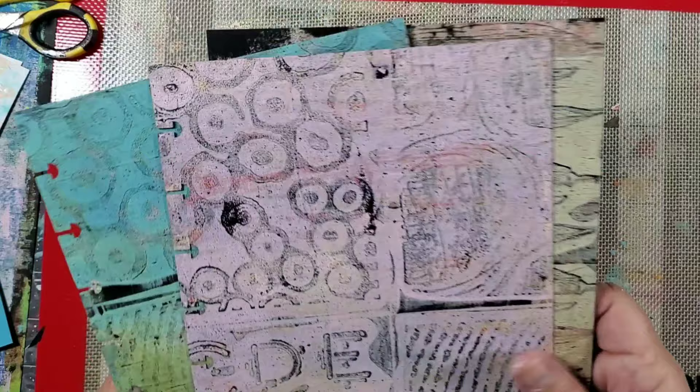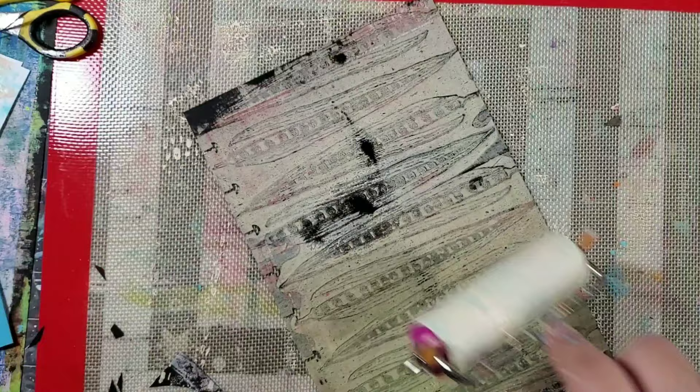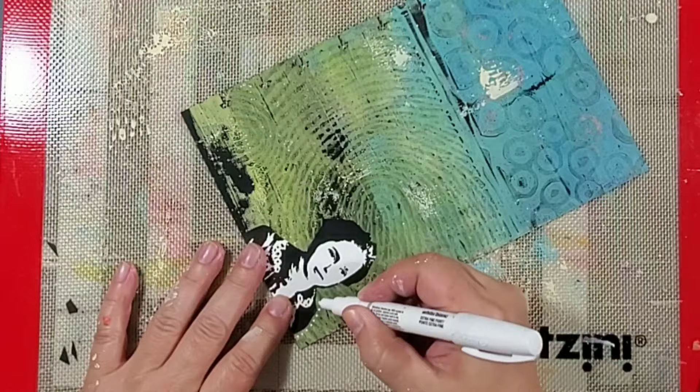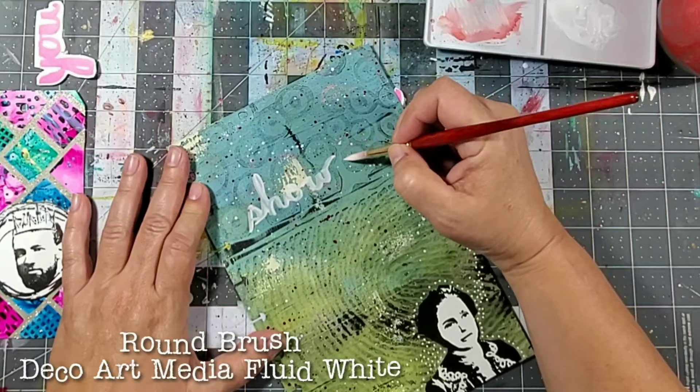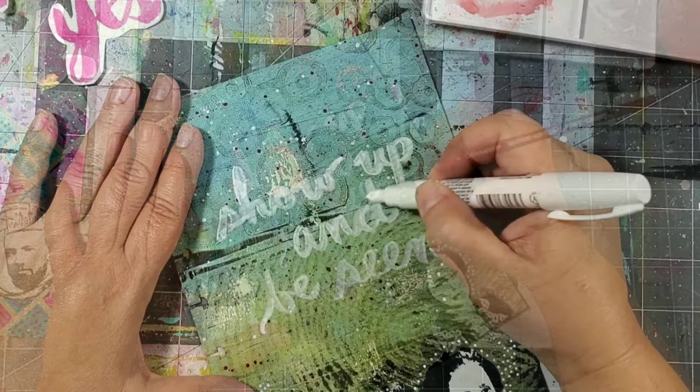In order to finish up these beautiful backgrounds, I don't really want to cover them up too much, so I'm just taking that roller and adding on some of this light acrylic paint. I then take a Dina Wakeley rubber stamped image and I'm just going to highlight it by adding these dots, or you can also highlight it by using some media fluid.